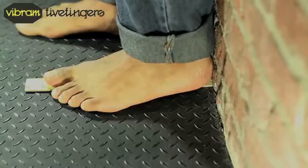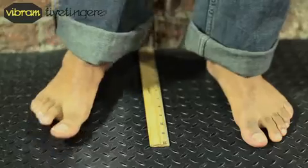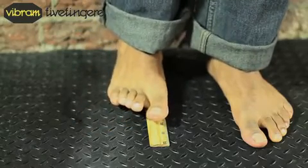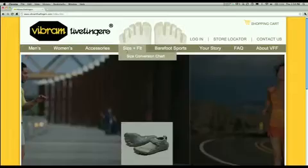Measure from your heel to your longest toe, then repeat with your other foot. Using the measurement of your longest foot, refer to the sizing chart on the Vibram 5 Fingers website to determine your size.